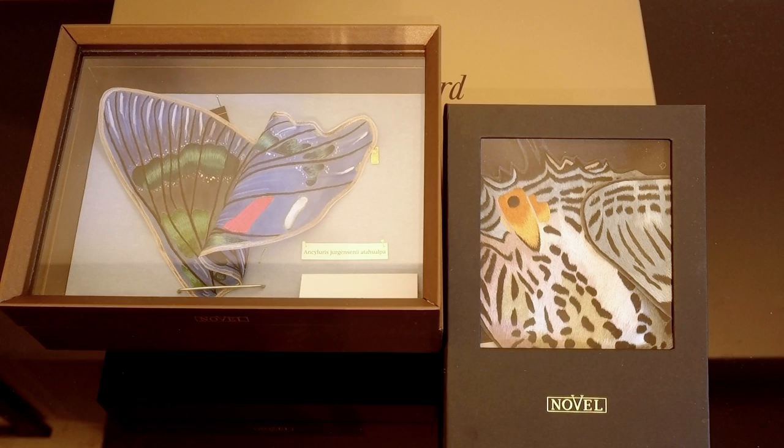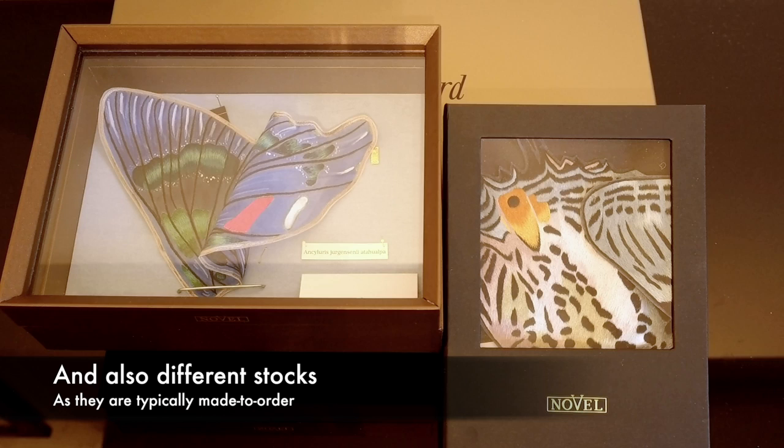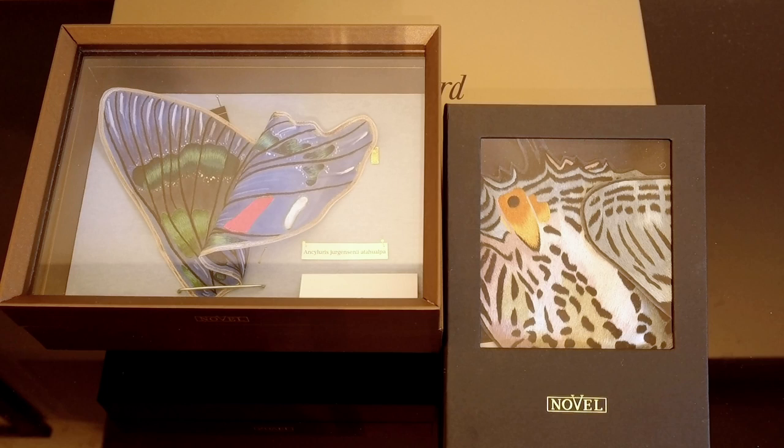These are designed and created by a company called Novel — I think the full name is Novel Fineries. I'll have a link in the description if you're interested in checking them out. They do sell directly from their website, but I just found it easier to go through a department store. These are silk pocket squares and they're all handmade according to their website.